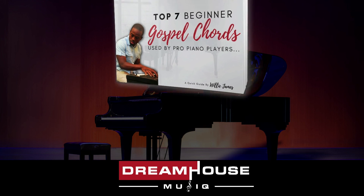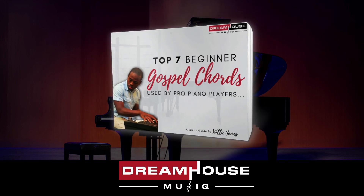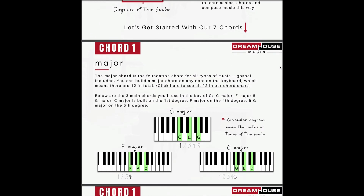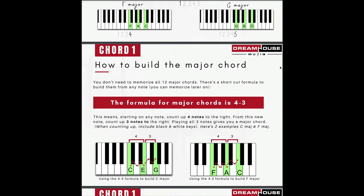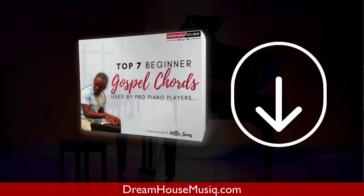Want to learn even more gospel chords without theory overwhelm? Simply download the top seven beginner gospel chords PDF by clicking the link in the description. You'll learn about the top seven must-know gospel chords and how to use them in gospel songs you already know. Hit that link below and I'll see you on the inside.